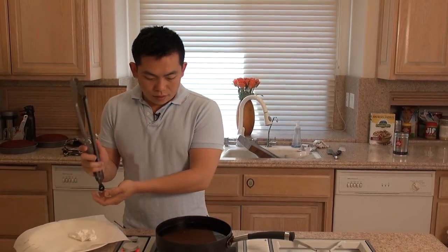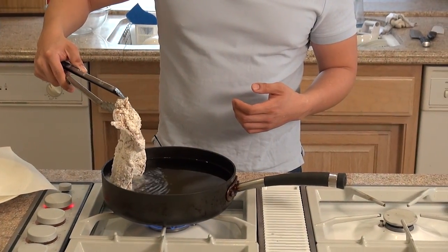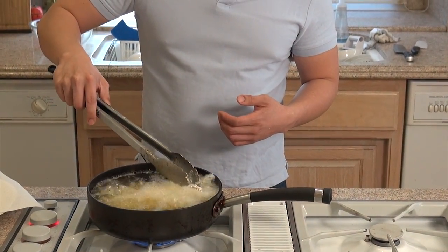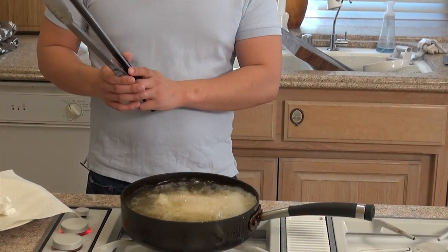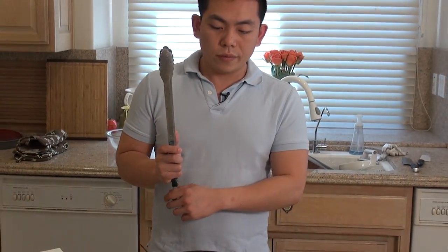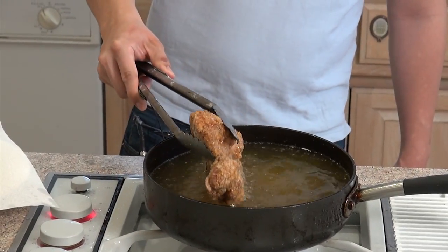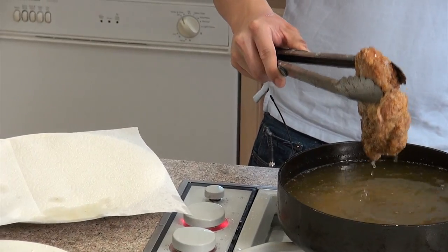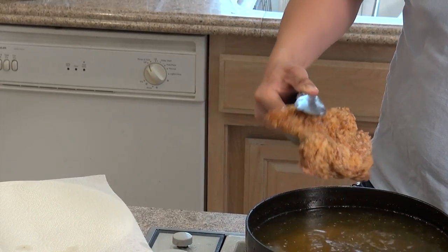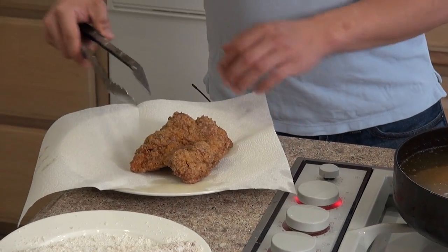Now let's start frying the chicken. We're going to start with the chicken thighs. We're going to let it fry for about 6-7 minutes, then we're going to take it out. Now we're going to take the chicken out, drain it, put it on a paper towel, and let it rest.